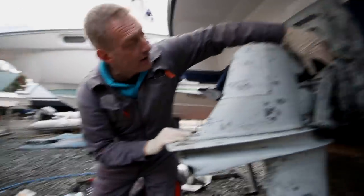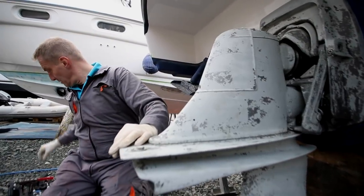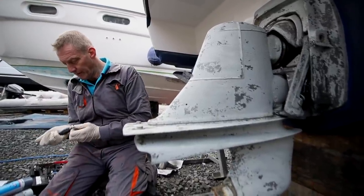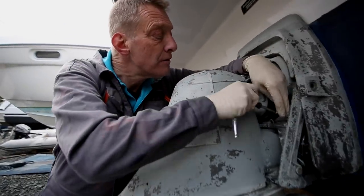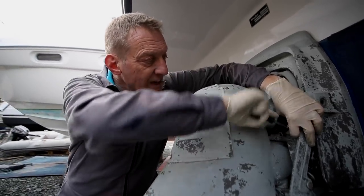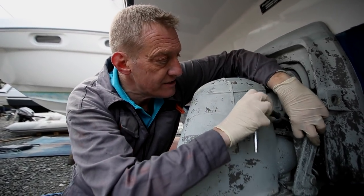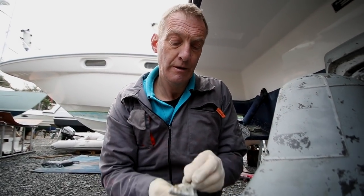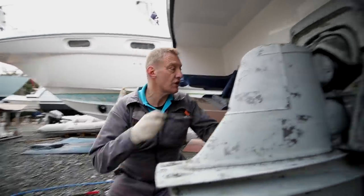Now we've got a pair of triangle anodes up here which are in actually pretty good condition, but we'll remove them anyway. They're on a little hexagon drive. Give it a thump - that just loosens the threads. You've got to remember everything gets covered in scale and weed. Volvo are quite good - with these they give you a new bolt each time. You can see the anode is quite worn on the back. Then we've got one on the other side of the drive exactly the same.